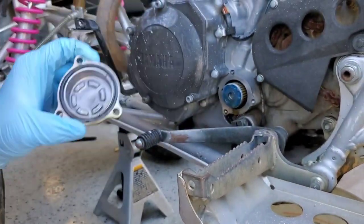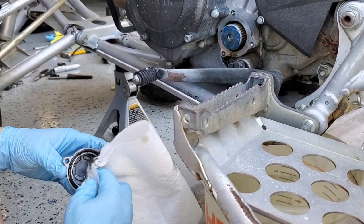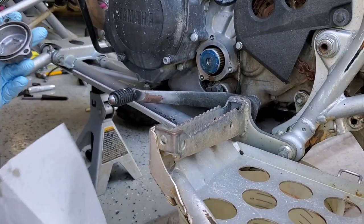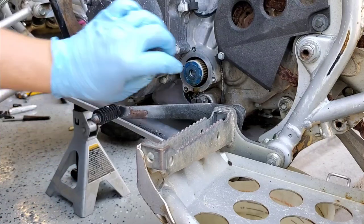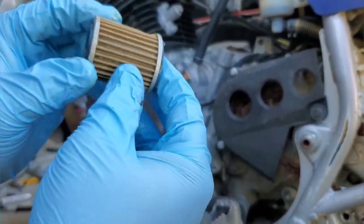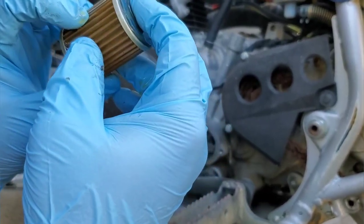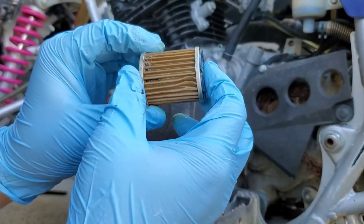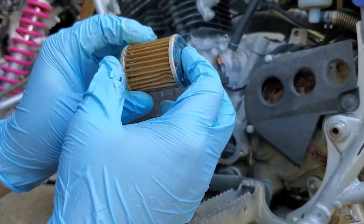A little bit of clutch material and stuff — very normal for a machine that gets the hell beat out of it off-road. The housing looks completely spot on. We look at the filter itself and it's actually just a metal screen filter. There's a little bit of material and metal shavings in there, but that's all pretty normal.